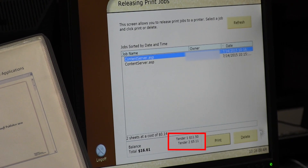Notice that there are two accounts listed at the bottom. The top one is your subsidized prints for the semester. It will start at $14 and deduct $0.07 for each black and white print you make, and $0.25 for each color print. The bottom account shows any money you have deposited to your card.